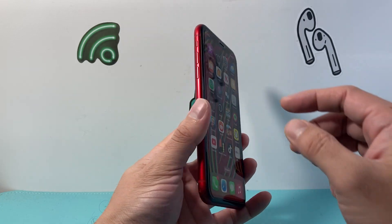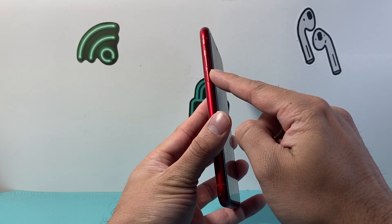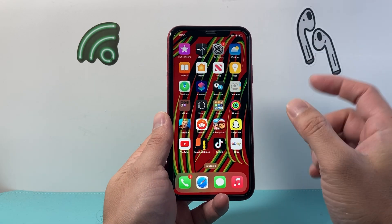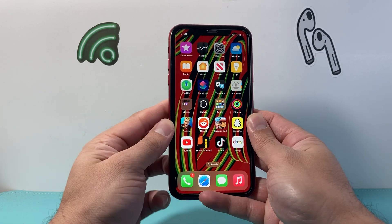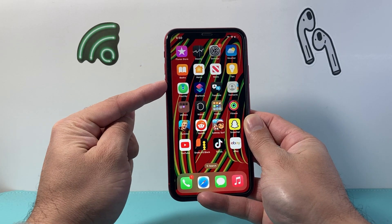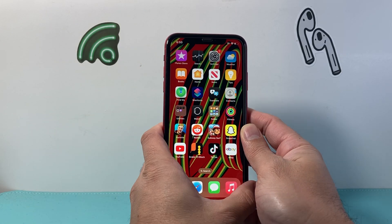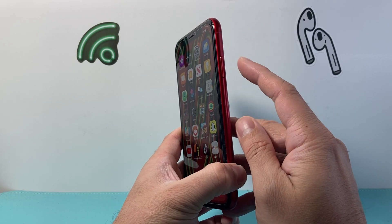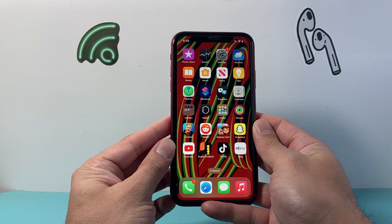Now in order to do this, you're going to first locate the volume up and the volume down buttons and then this big side button as well. You need to follow this sequence: quickly pressing and releasing the volume up, then volume down one after another very quickly, and then holding on to this side button until the screen goes completely black and the Apple logo appears.